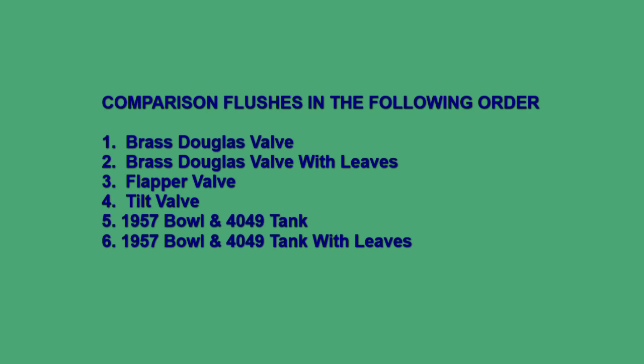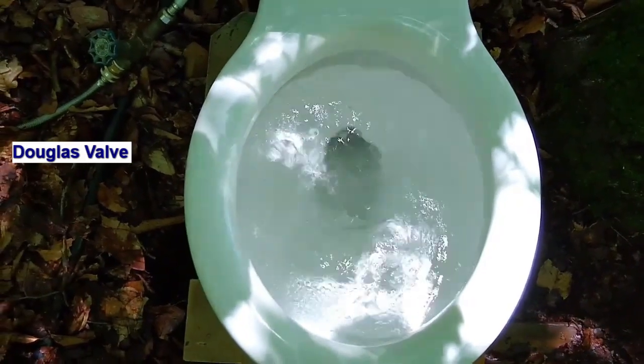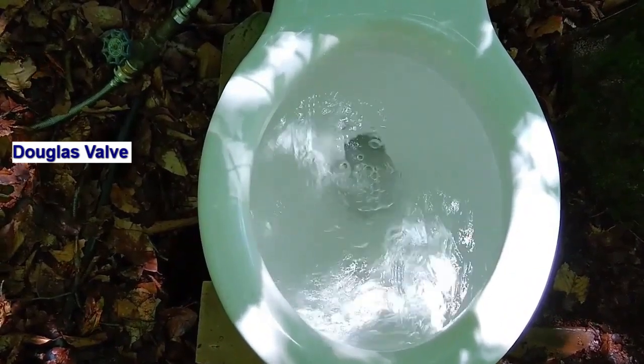Here's a split view of the water. Here's a split view of the water — let's take a look.